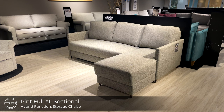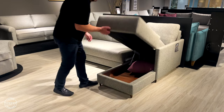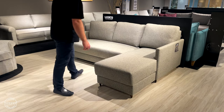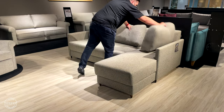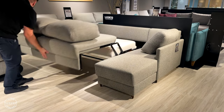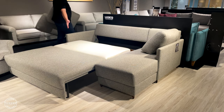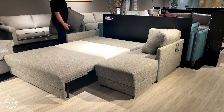The smallest sleeper sectional in our collection is Pint. Pint is only 80 inches wide, has an openable storage chaise, and is paired with our hybrid function, giving a full-size extra-long bed into its space. Simply lift the front plate and fold down the cushioned backrest to complete the bed.